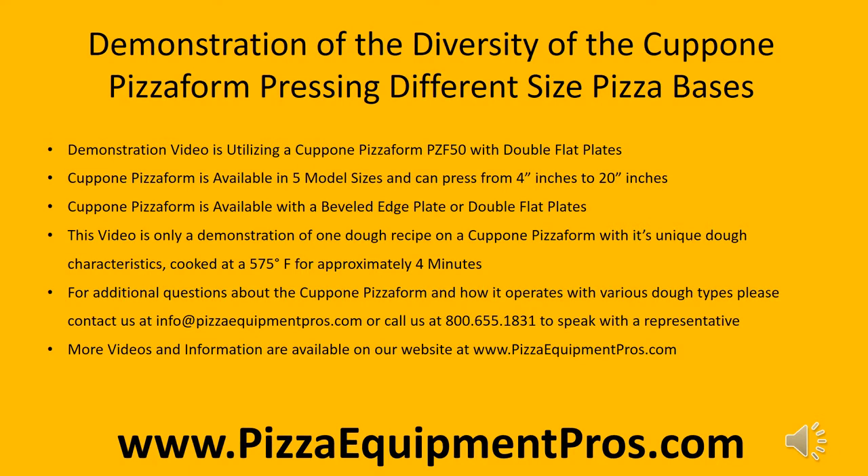This video is a demonstration of the diversity of the Capone Pizza Form, pressing different size pizza bases. The demonstration utilizes a Capone Pizza Form model PZF50 with double flat plates. The Capone Pizza Form is available in 5 model sizes and can press anything from 4 inches to 20 inches, with an option of a beveled edged plate or double flat plates.